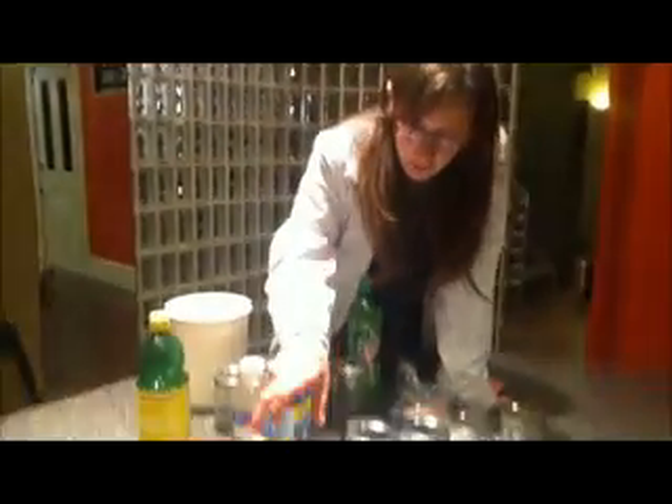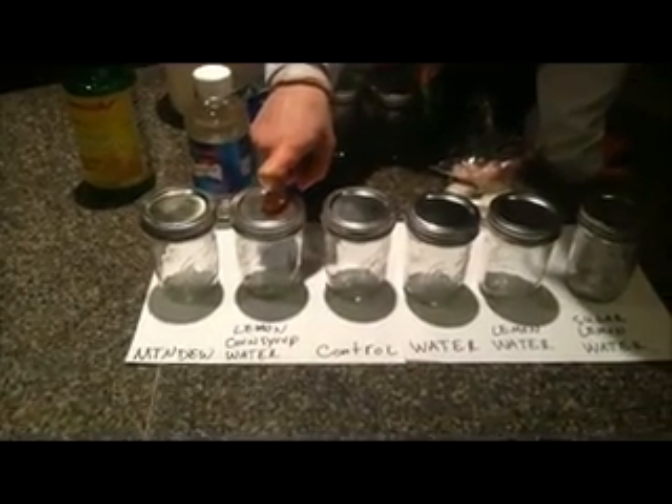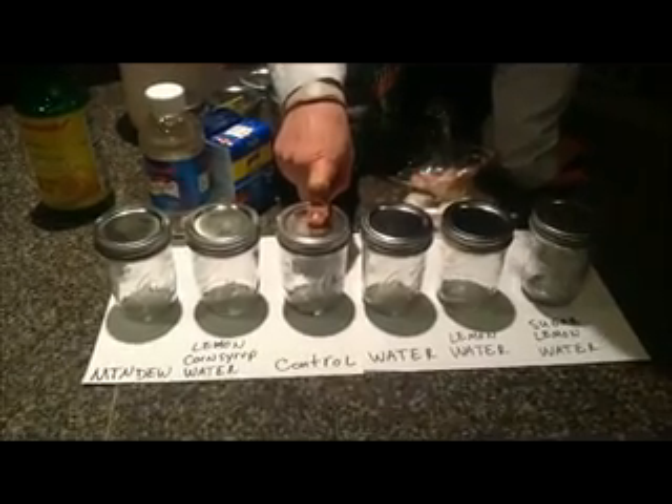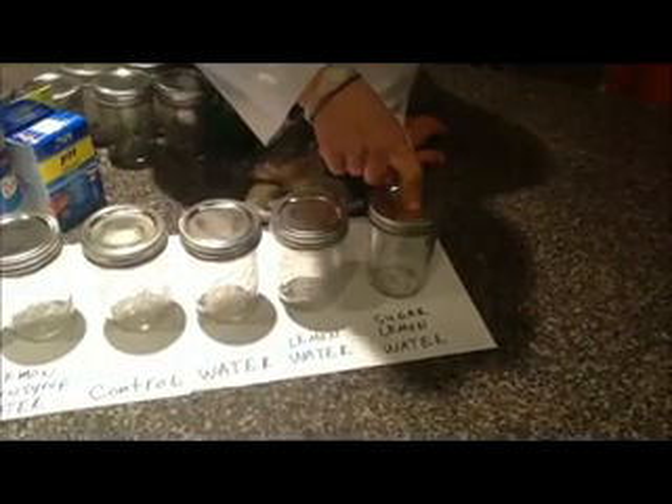Here are our experimental jars of science. We've got the jar of Mountain Dew, of course. The jar of lemon, corn syrup, and water. A control, which will have no liquid in it of any kind — we'll just drop a mouse in there. Tap water. Lemon water. A sugar, lemon, and water. Basically, what we're trying to do with the sugar-lemon-water and the lemon-corn-syrup-water is approximate Mountain Dew without it actually being Mountain Dew.